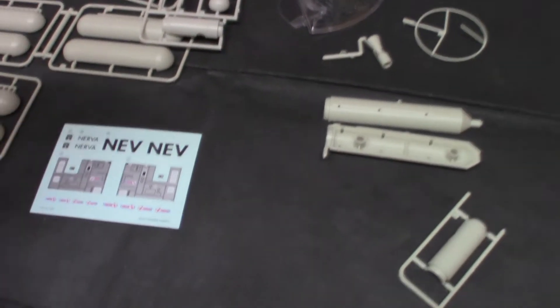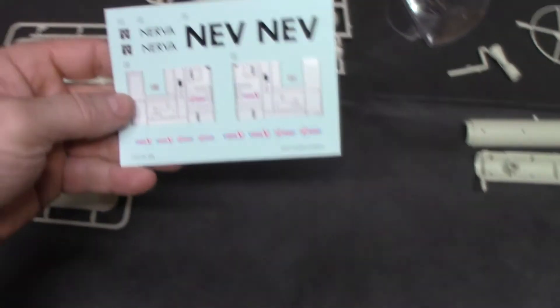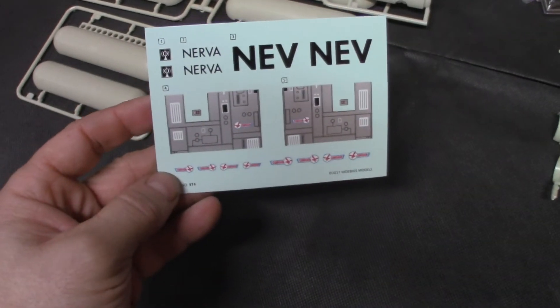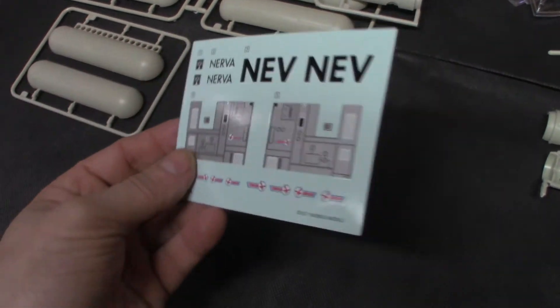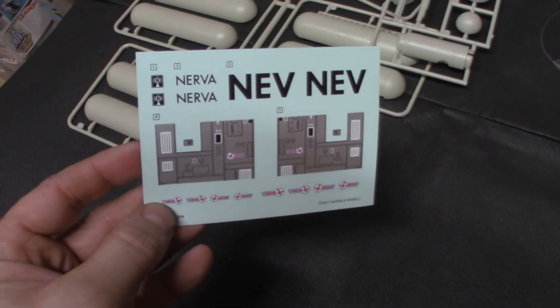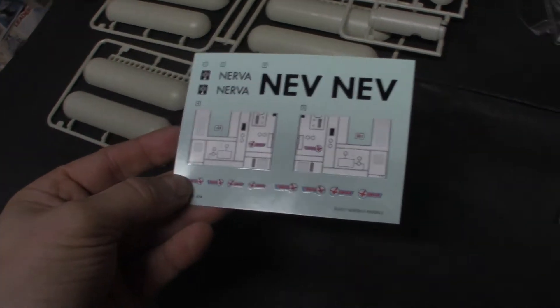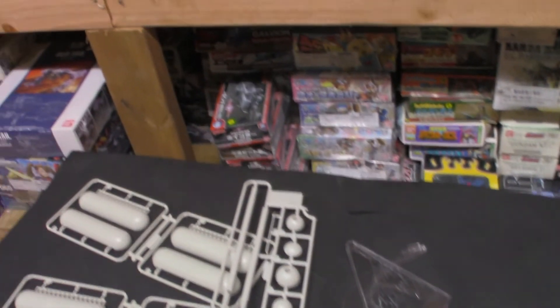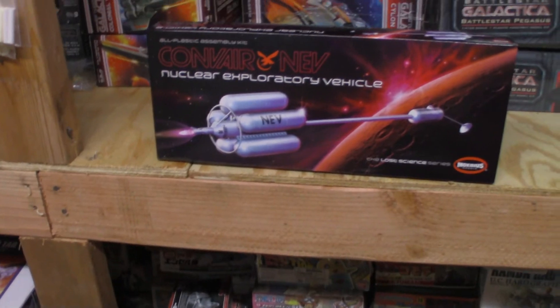It does come with water slide decals — they're not too thick, not too thin. I think they will be applied just right on the kit with little to no silvering. Absolutely gorgeous kit. I do highly recommend the Convair Nuclear Exploratory Vehicle.